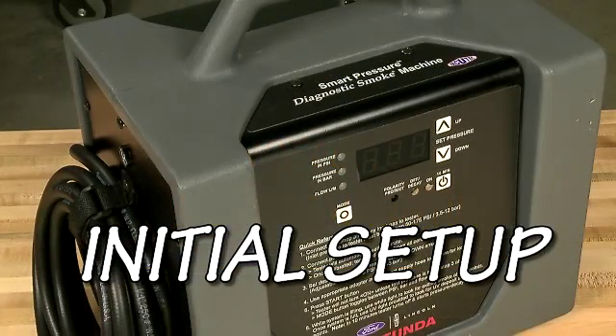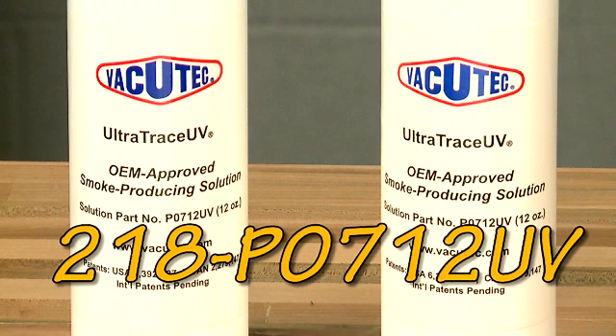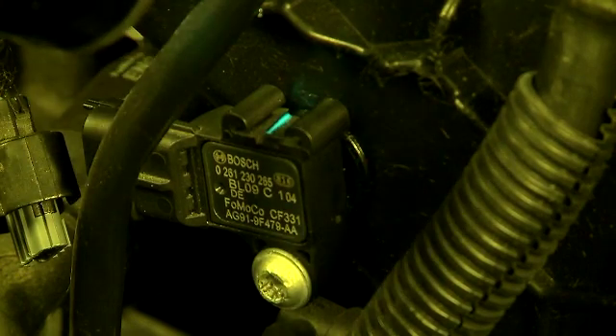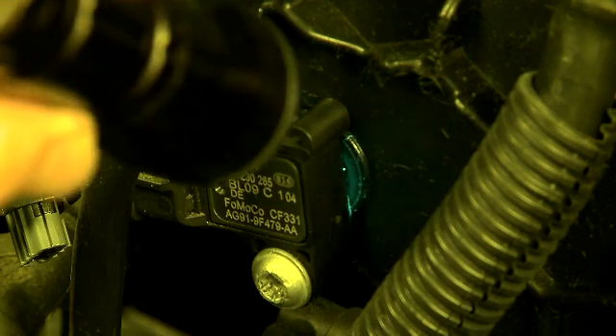Let's get started with the tester's initial setup. UltraTrace UV, part number 218-P0712-UV, has a patented solution chemistry that won't damage vehicle components and contains a special contaminant-free dye that deposits at the exact location of a leak.